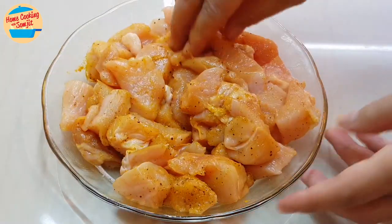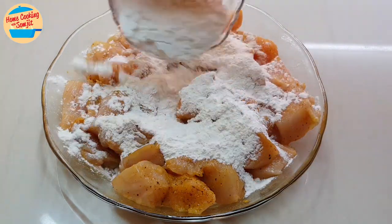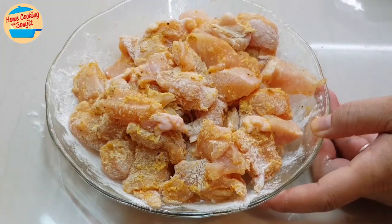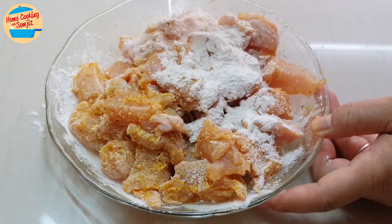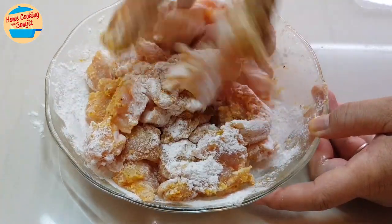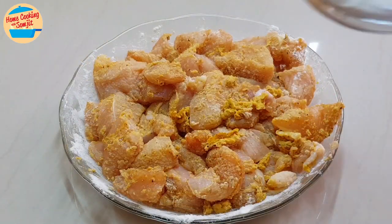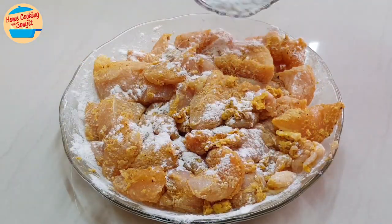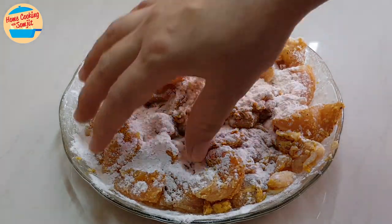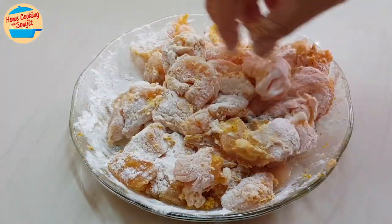Marinate the chicken with all the seasoning — this should be okay. Next, add in about 3 tablespoons of cookie tempura flour and mix. The chicken is a little wet, so add in another tablespoon of tempura flour. Still a bit wet — add in the last tablespoon of tempura flour and mix. This is perfect. Now we can go and fry it.